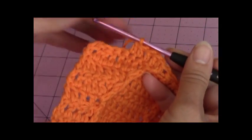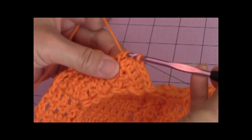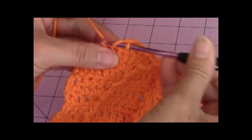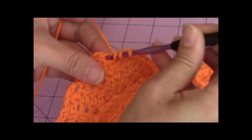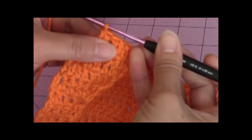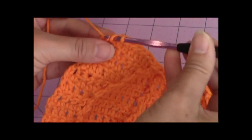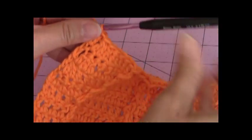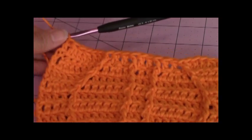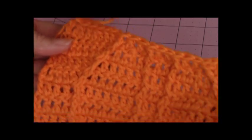Then you're going to make one double crochet, then you're going to make one double crochet decrease. And then that will leave you with one stitch remaining. So you'll make one double crochet into the remaining stitch. And this is how your pumpkin should be looking at the top so far. Then I'm going to go over the stitches with you, make sure that you have the same stitch count as me.